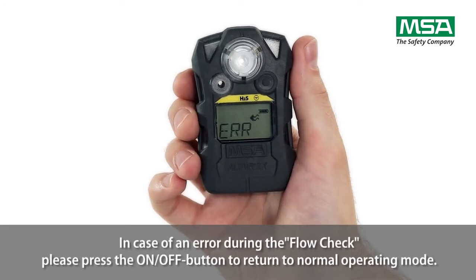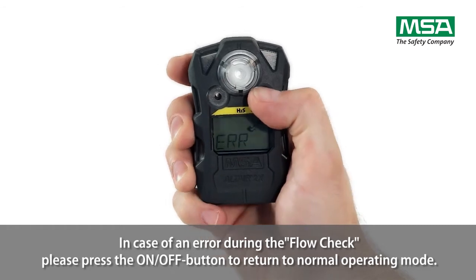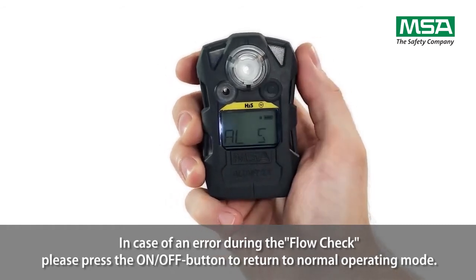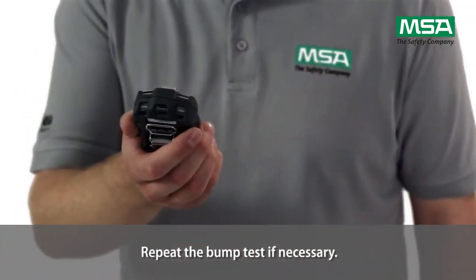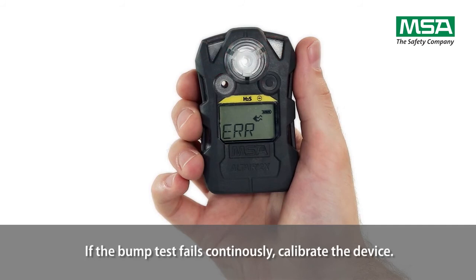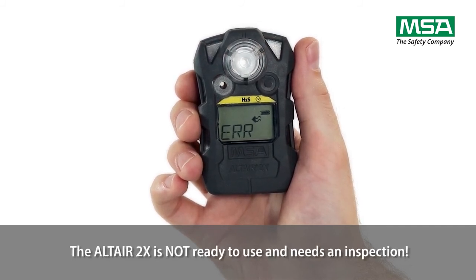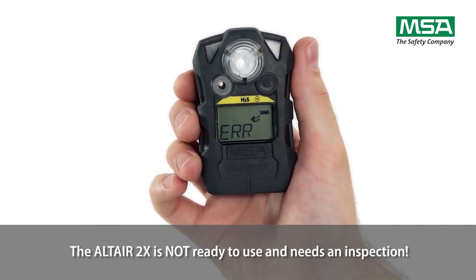In case of an error during the flow check, please press the on-off button to return to normal operating mode. Repeat the bump test if necessary. If the bump test fails continuously, calibrate the device. The Altair 2X is not ready to use and needs an inspection.